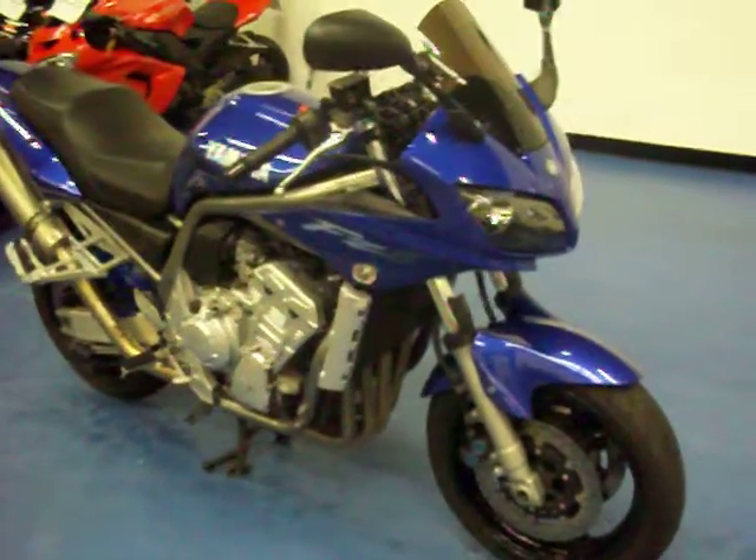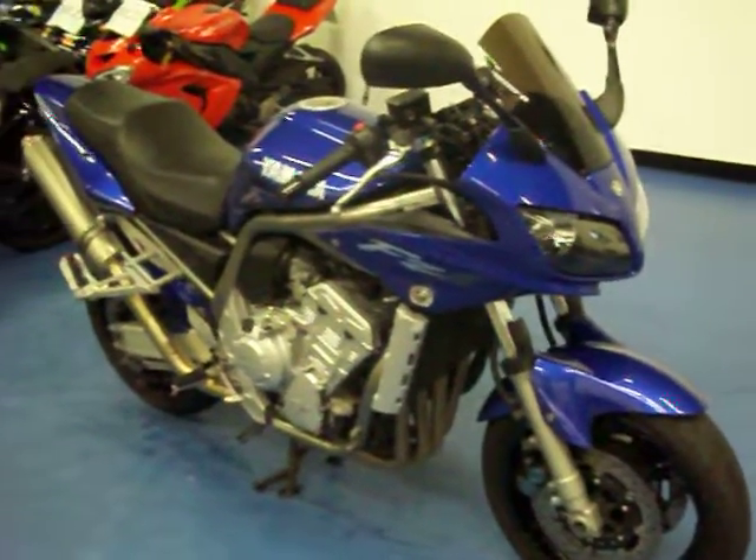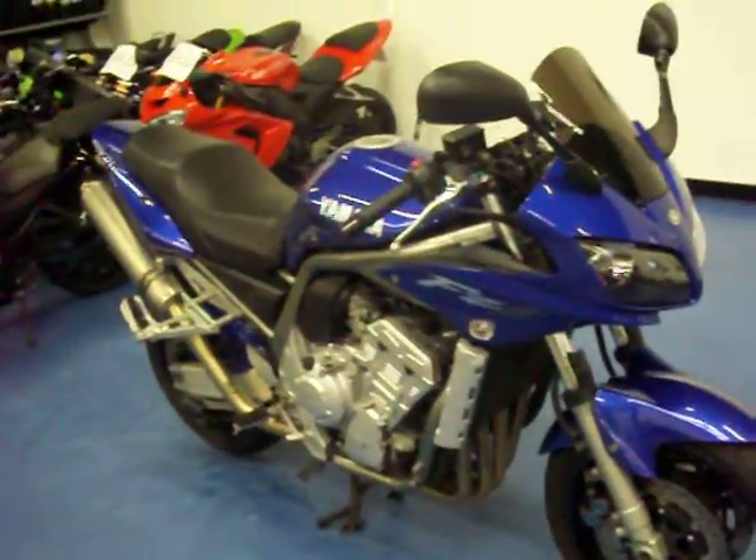Welcome to SimplySportBikes.com. Here we have a 2001 Yamaha FZ1. We'll go through this video, show you the condition the bike's in, parts that are on it, and start it up so you can hear it run.